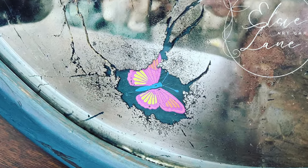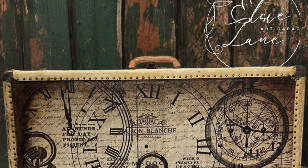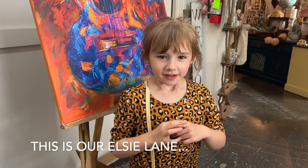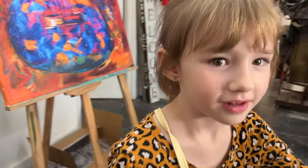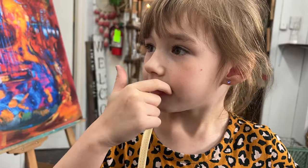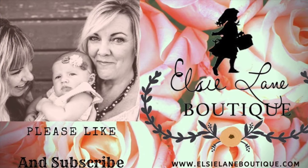To find the products that I used in this video, I'll have them down in my description box. If you're local to Spokane, stop by and see us.